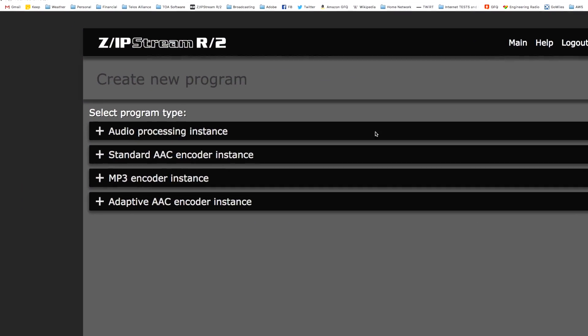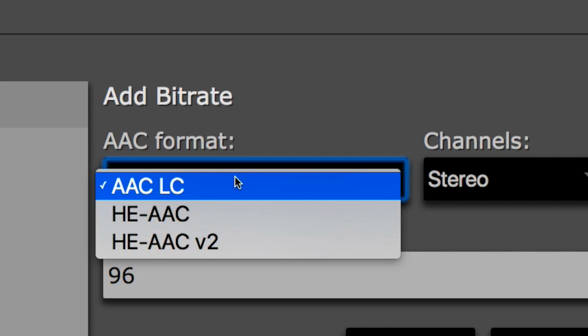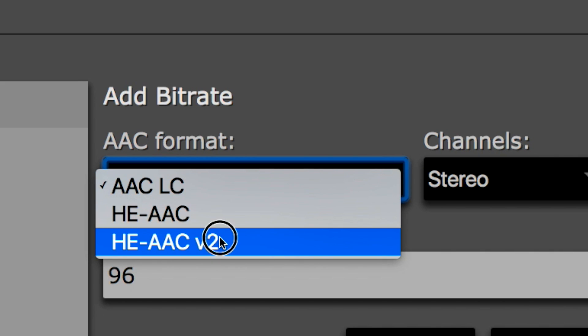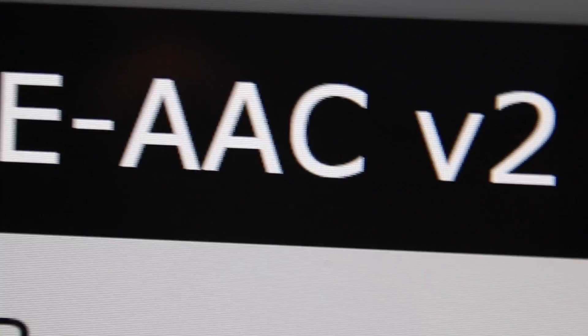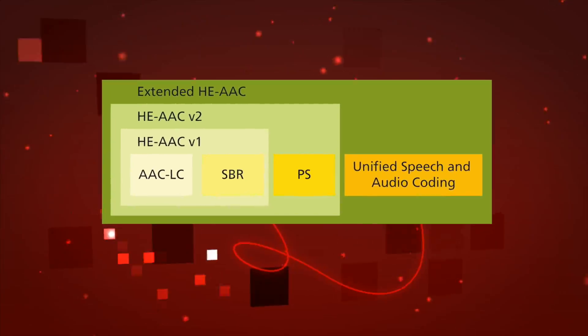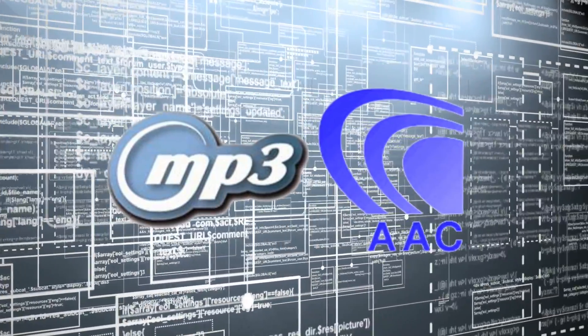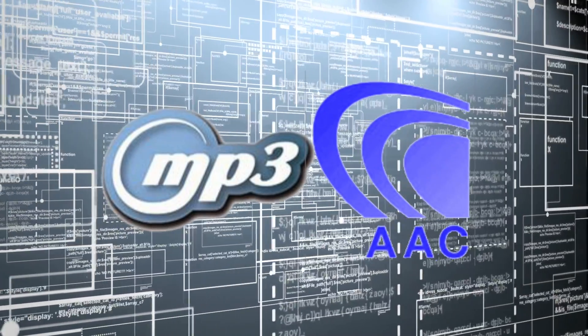After audio processing, the Zipstream R2 encodes your streams. Choose from legacy MP3 or AAC and popular AAC family members like HE-AAC V2. You even get the amazing new XHE-AAC codec. All coding algorithms use fully licensed reference code for absolute premium sound and worldwide compatibility.